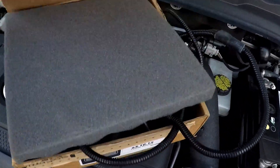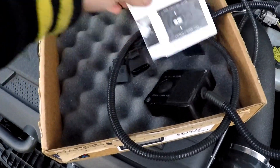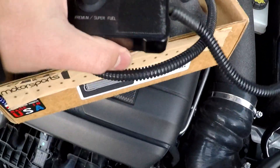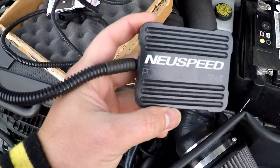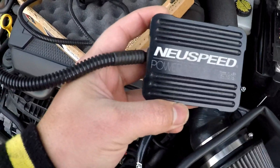What is up everybody and welcome back to the vlog. I am very excited today — we're powering up the GTI. I just got a new New Speed power module, which is very exciting. It's supposed to add about 40 horsepower and 70 pounds of torque, and with bolt-ons it can be more.